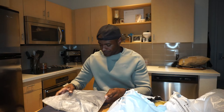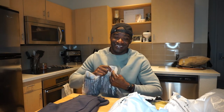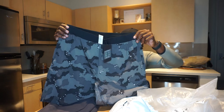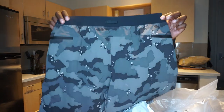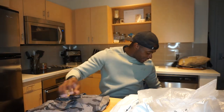Up next we've got Franchise shorts. They send me a lot of shorts — I think I have a thousand now. But they're camo. It's the beauty of doing an unboxing. Got our camo shorts, super dope. Really awesome details there. I really like these.